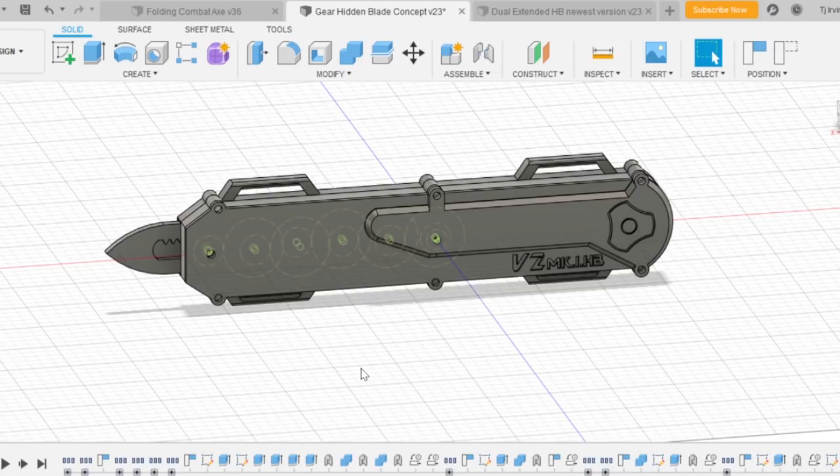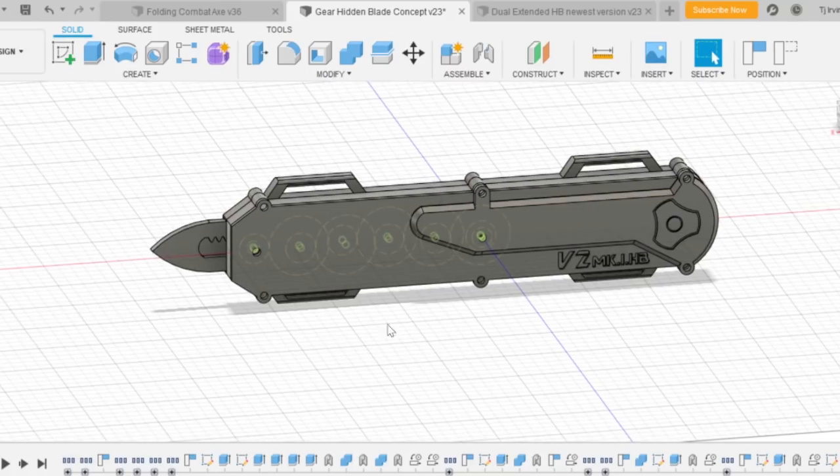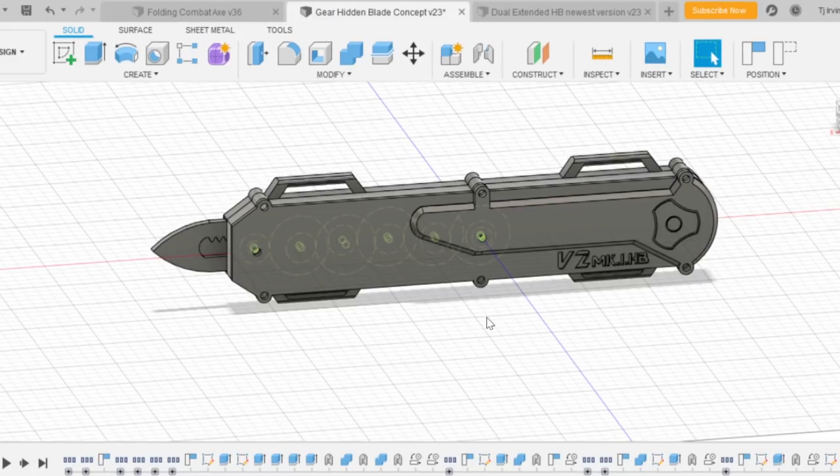Hey guys, back again. This is going to be part four of the gear hidden blade series. First of all, wanted to say you guys have been really supportive of this project — it's been totally awesome. I'm really excited that we can go on this journey together from concepts to finished products. You guys have been offering a lot of ideas as well, and I really like how this series is bringing everyone together.